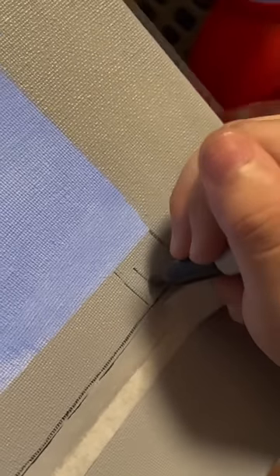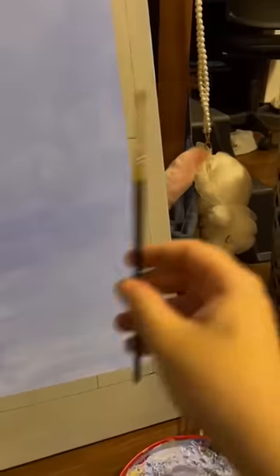Then when I tried to do the little details my Sharpie ran out and I had to do it with paint, which turned out kind of messy, but I tried to fix it a little bit.